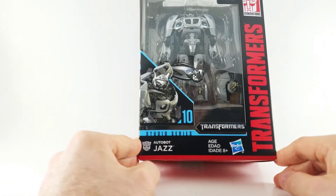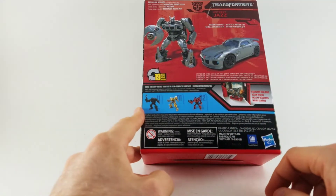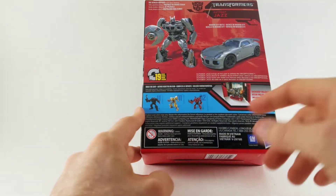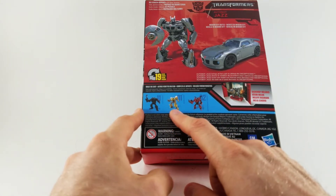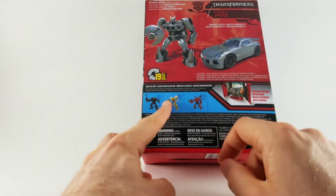It is of a character named Jazz, and on the back you see that it becomes a Pontiac Solstice, and it comes with a backdrop. Others in the series include Bumblebee, Decepticon Stinger, and Lockdown.